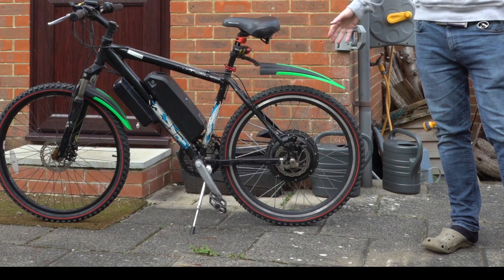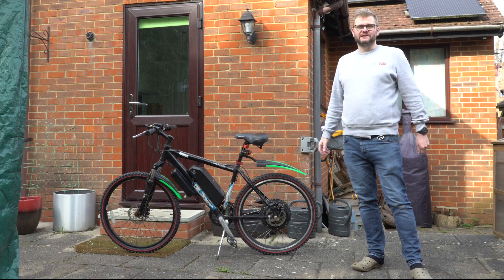So why does your e-bike kit rear wheel keep becoming misaligned? I'll tell you why next.